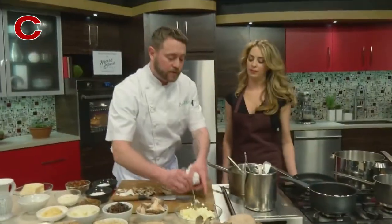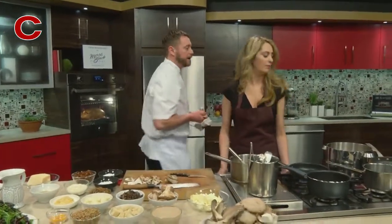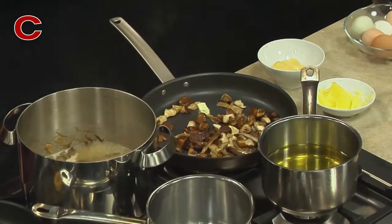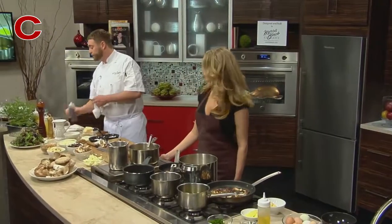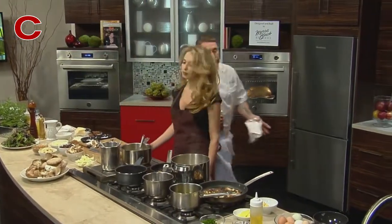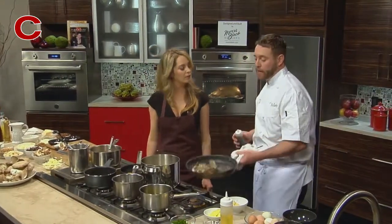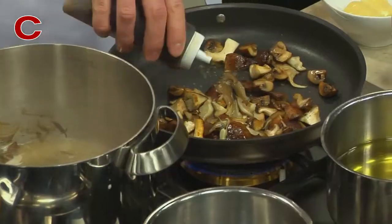We always finish mushrooms with just a touch of butter, so I'm going to add this in here. Then we have a little sherry vinegar that we add. I like the sherry vinegar — the acid always wakes up all the flavors of the mushroom. So sherry vinegar is very nice.